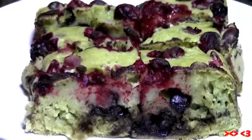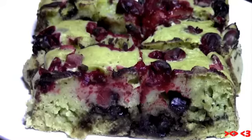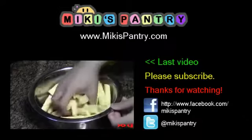Cranberries are high in vitamin A, C, and fiber, which is good for your eyes, skin, and digestive system. For the list of ingredients, please visit mickeyspantry.com. Thank you for watching.